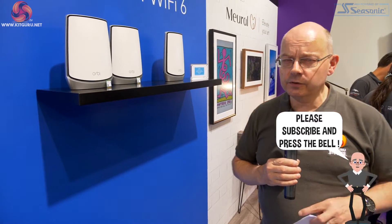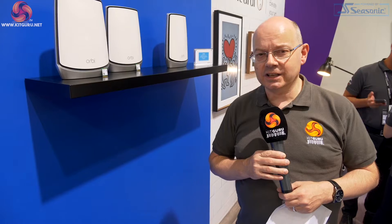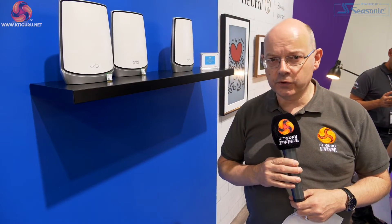Internally, the hardware received a significant upgrade. You've got more memory for one thing, but also the processor. In the original Orbi, you're looking at a dual-core processor running at 1-something GHz. In these new Orbis, you're looking at a quad-core processor at around 2.4 GHz. So you've got double the cores, significantly more speed, and bandwidth has gone up significantly.